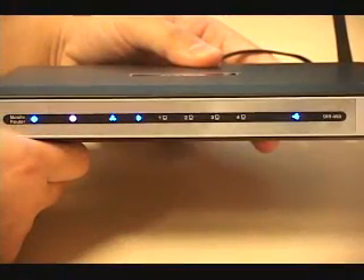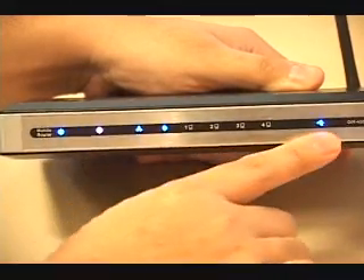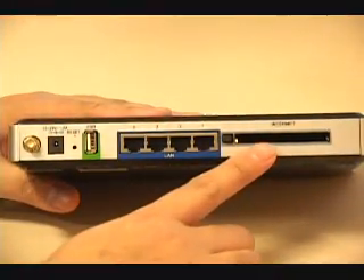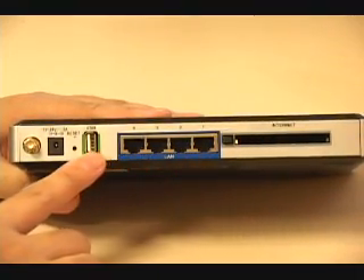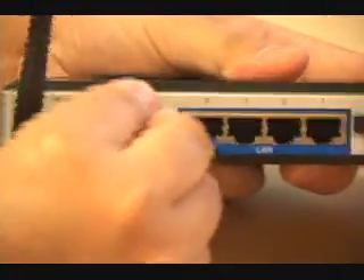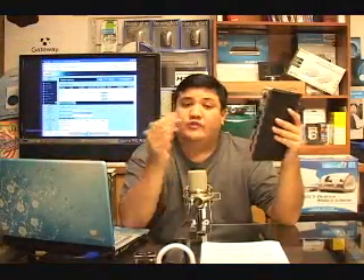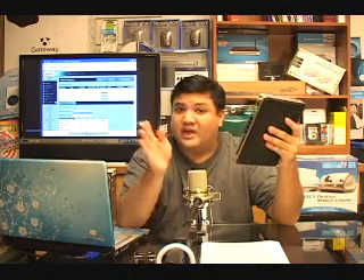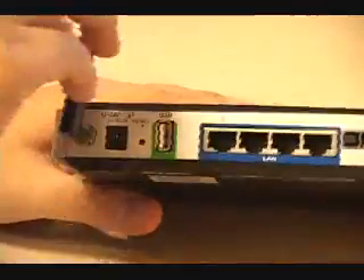The LEDs on the face of the 450 are bright and self-explanatory — there are lights for power, network status, WAN activity, wireless activity, and each Ethernet port. The back of the 450 has a PC card slot for your EVDO card of choice, four 10/100 Ethernet LAN ports for hardwiring your desktop, laptop, or network accessory to the router, a USB port for connecting external storage or a USB printer, and standard reset and power ports. One important thing to note is that the 450 does not have a standard WAN port — it's designed to work exclusively through your EVDO card. The 450 also has a removable antenna so you can attach directional or omni antennas to fit your installation.